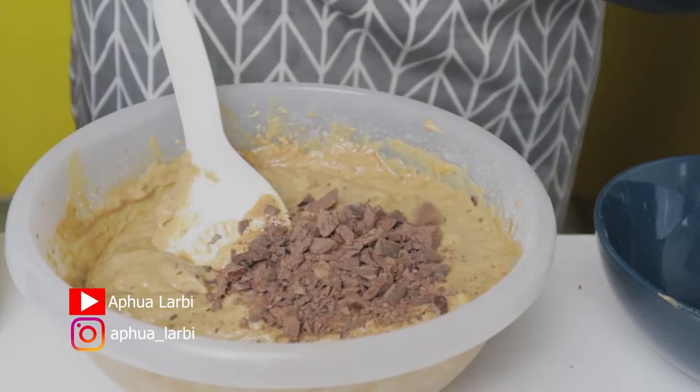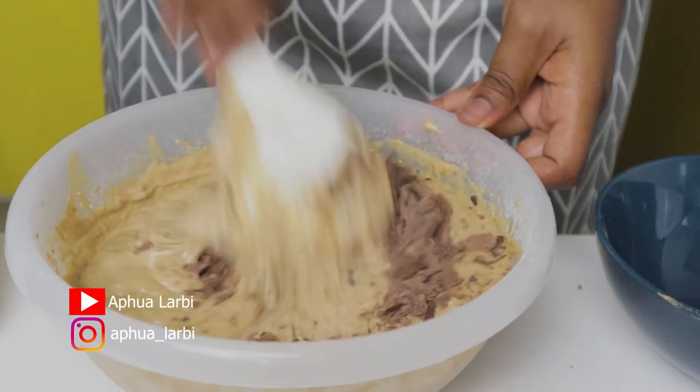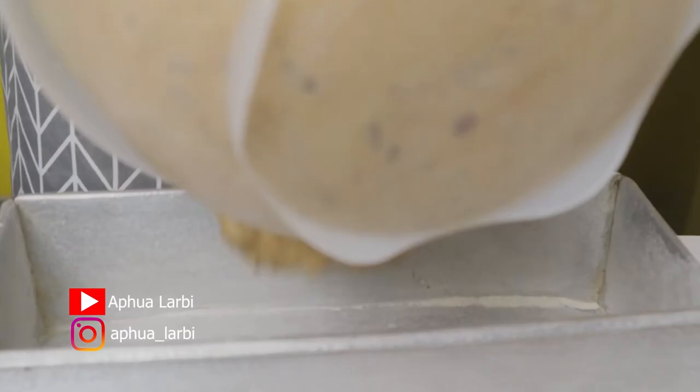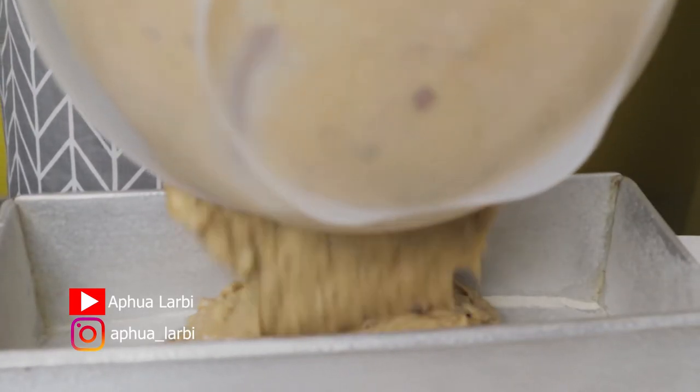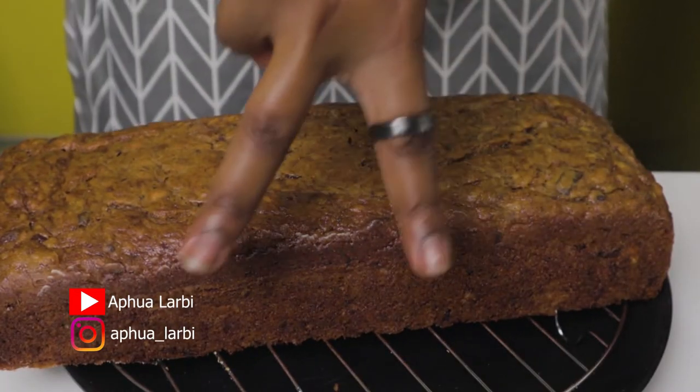The most important part: half cup of chopped bittersweet chocolate — I used semi-sweet chocolate. Mix that all together till it looks just right, put it in your bread pan, tap it on the table, and off to bake it. Look at this amazingness of banana bread.